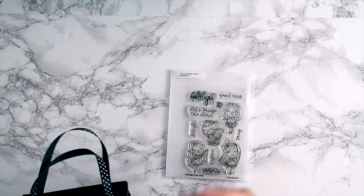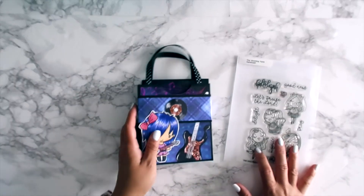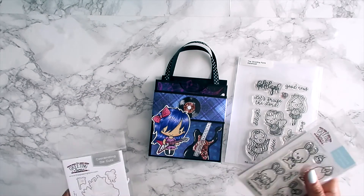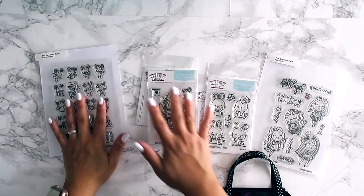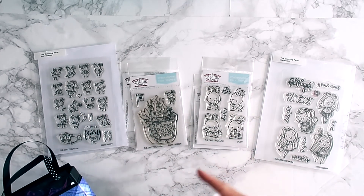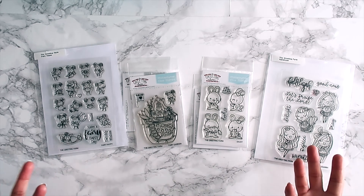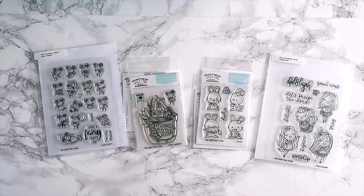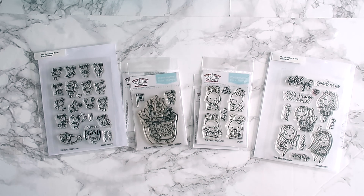I hope you enjoyed this stamp set as much as I do. Let us know what you created using this and all our other stamp sets. I know this video was super quick, but I like to keep things moving so you can head over to the blogs and check out what the design team created — I'll link them all down below. Let us know your favorite, hashtag The Greeting Farm stamps so we can see your creations and feature you on our Instagram page. Thanks everyone and I'll see you in next month's first look video — take care, bye bye!